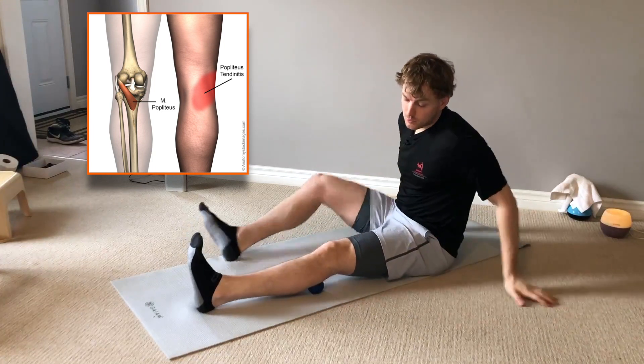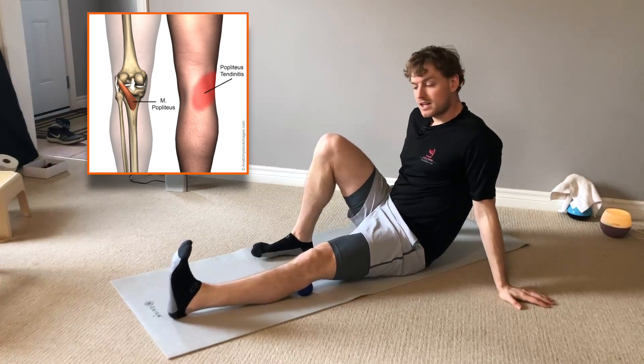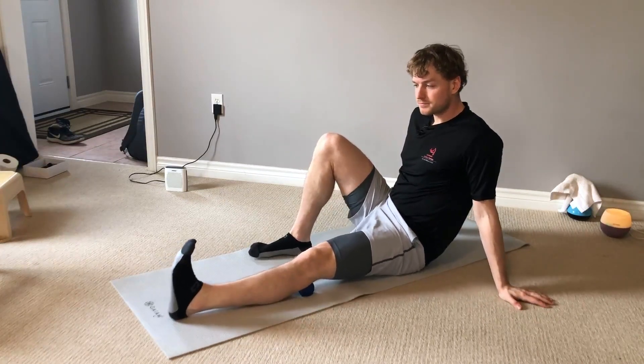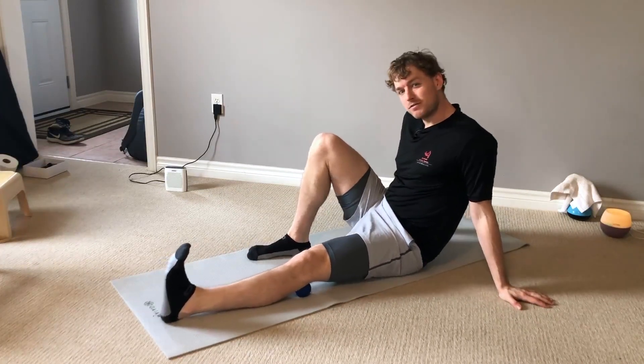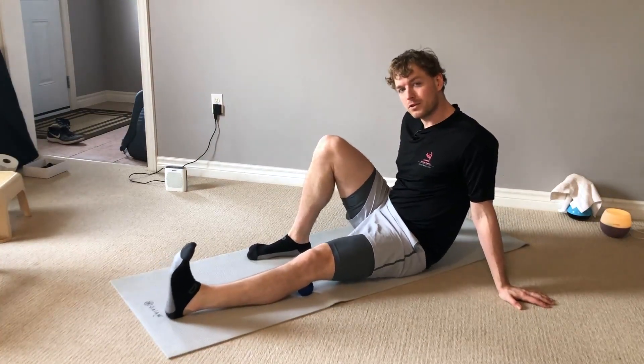What you want to do is take a lacrosse ball and place it on the structures right in behind the knee and just roll around. It's a highly innervated area, so if you get any numbness or tingling in the foot, back off a little bit.